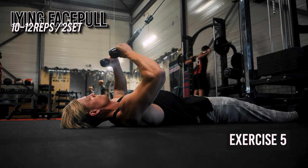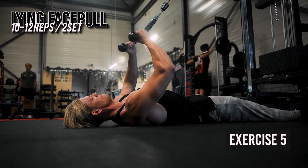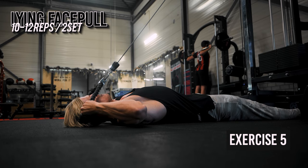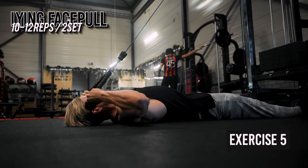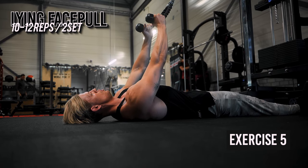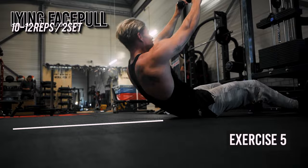The important thing on a face pull is to end with your hands behind your elbow, because it ensures external rotation, which is what we're trying to accomplish here. Many people stop too early with their hands. The lying variation is great because it gives you a clear end point for your hands, which is the floor. Your elbows are slightly elevated, the rope makes contact with the floor, you squeeze there and come back up.